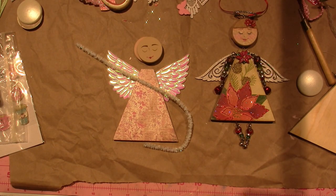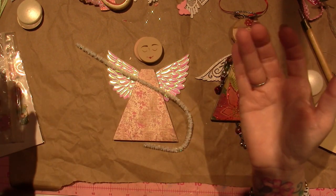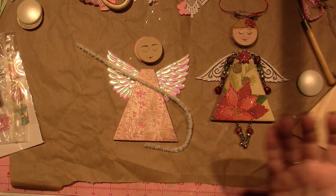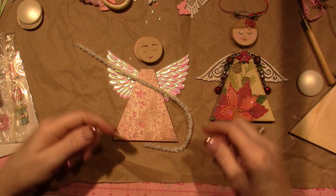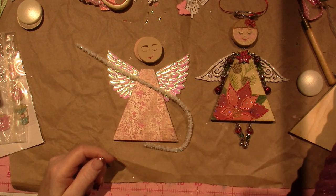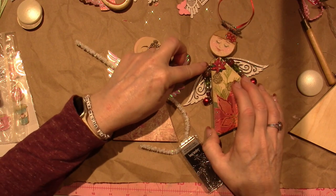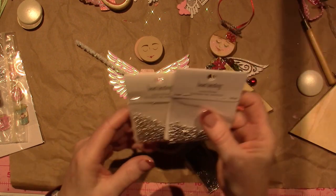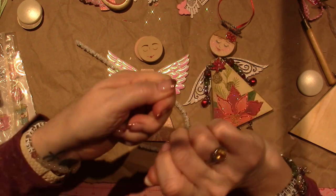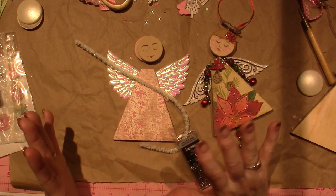Beads — you will need beads to make the arms and the legs. That being said, you could braid some cording from macrame, or use leather braids and just attach them. I am using eye pins — I'll show you how I connected the eye pins to the piece, and then we'll use jump rings to attach the arms and the legs. A jump ring is a ring that has a split in it — they're also called split rings — and you can open them up and then close them back up.